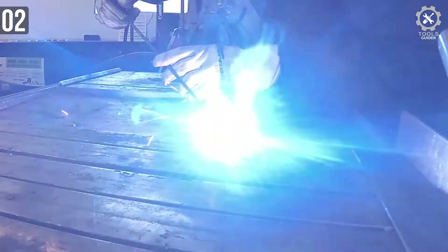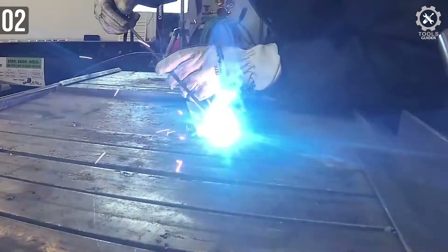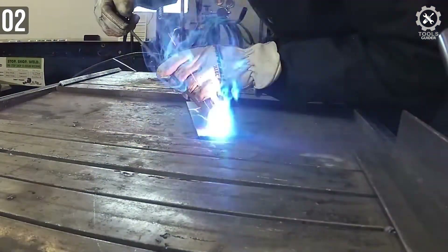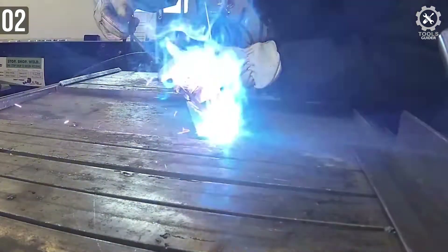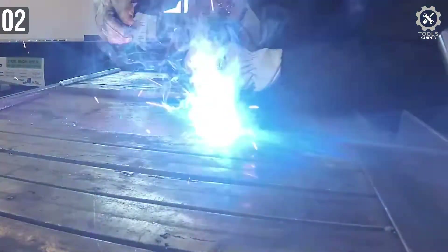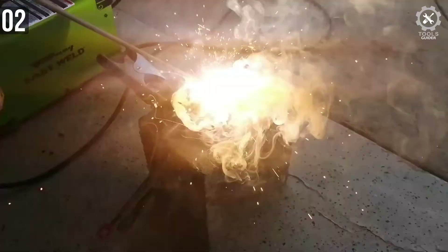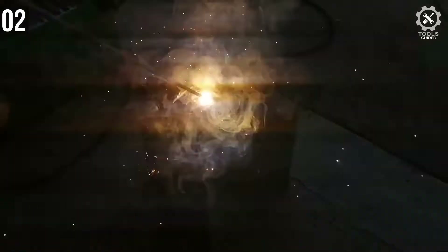It has 120V input and 90A output. Even if it is not the highest amperage, it is enough for DIYers to complete their tasks. This is also cost-efficient, making it an ideal welder for starters and beginners alike. The Forney Easy Weld 298 is ideal for beginner welders — you can set it up and operate it with ease without breaking your bank account.